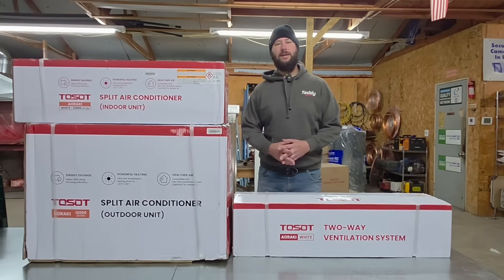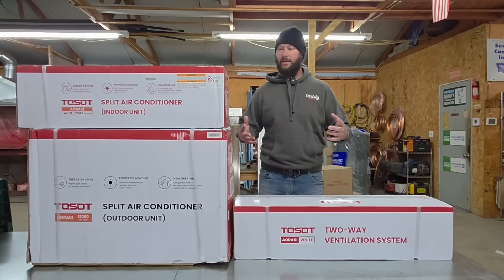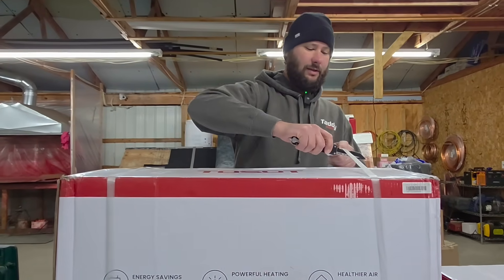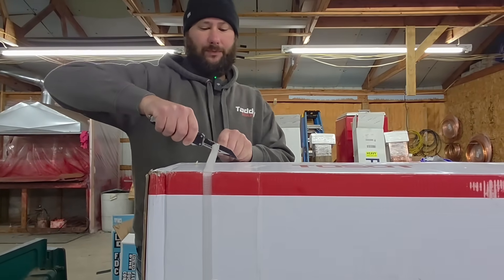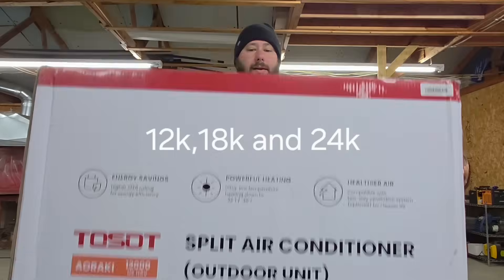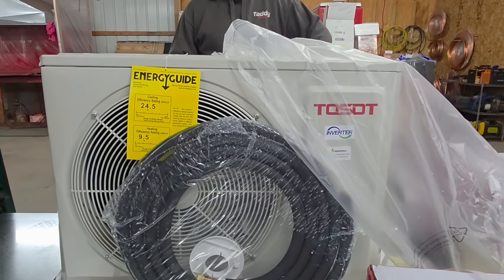You're watching Taddy Digest. This is HVAC Tips for Technicians and Homeowners. Let's get started. Let's go ahead and unbox the outdoor unit first. This is their one-ton 12,000 BTU model, and it's 115 volt. They have two models available that have the ERV — one is the 12K and one is the two-ton, or the 24K.